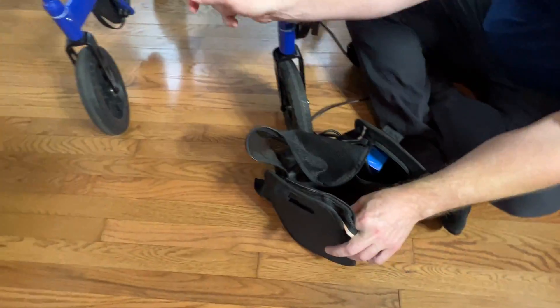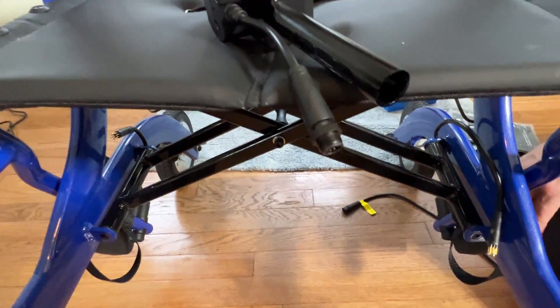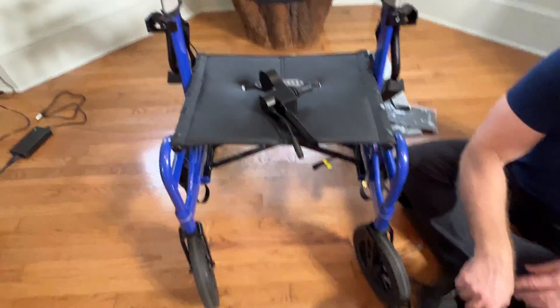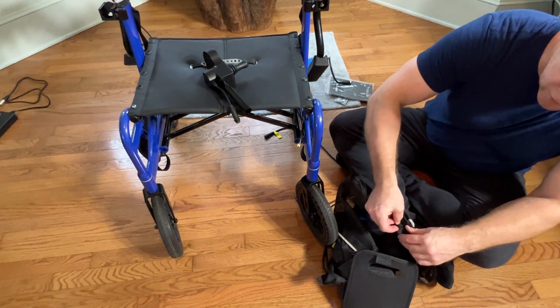If we've detached this, we can just use this as a regular walker or regular push wheelchair all day long. So let's go ahead and get this zipped up inside the basket.